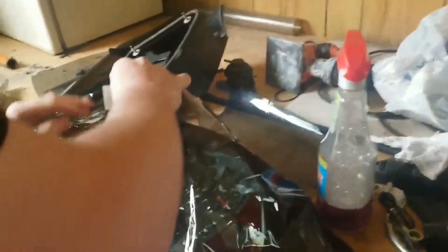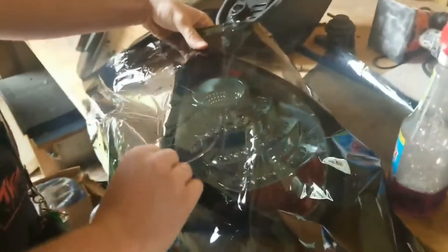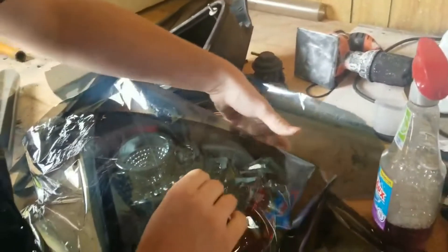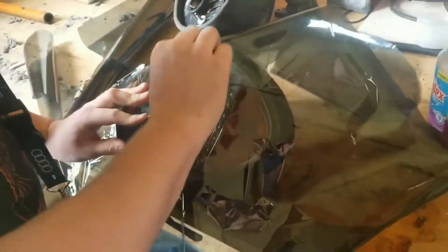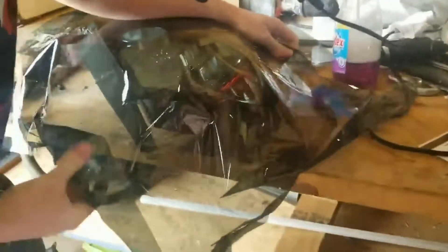Alright guys, he's applying the window tint to the tail light and he's getting all the air bubbles and stuff out. Trying to get all the wrinkles out, because it's really a pain in the ass to pull the clear layer — the film from the actual window tint. We said forget the window tint because it was wrinkling and stuff.